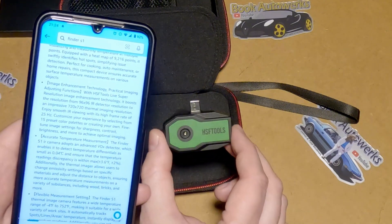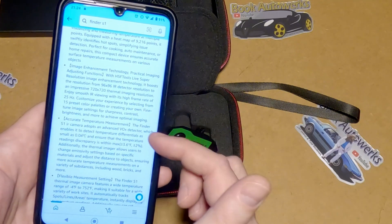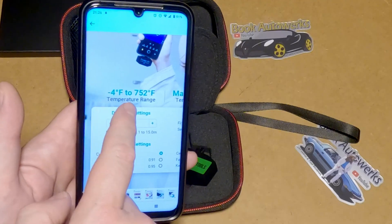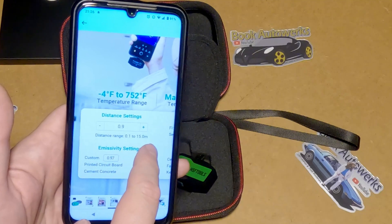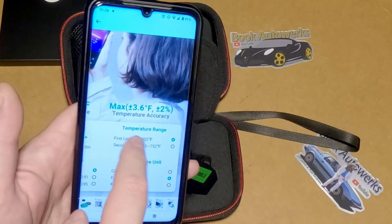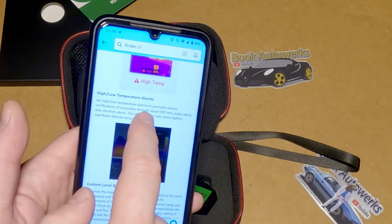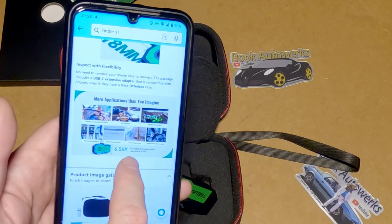The actual camera is 96 by 96 pixels, but the super resolution boosts that up to 720 by 720. The frame rate is 25 frames per second. It has a temperature range of negative 4 to 752 degrees, and a distance range of 0.1 to 15 meters — a nice mix of metric and imperial there. It looks like there are two different temperature ranges; not sure if you set that manually or automatically. It only consumes 0.31 watts, you can set high and low temperature alarms, and for optimal image quality it should be used within 6.56 feet.